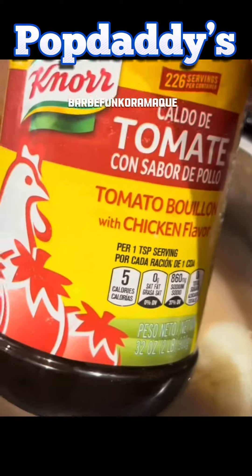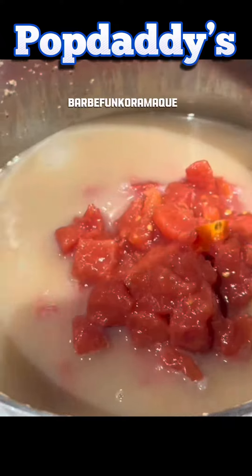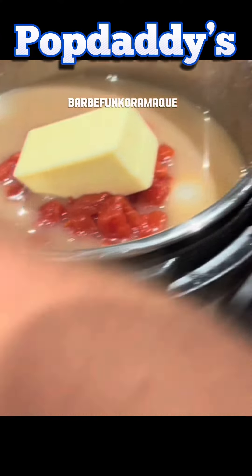Then come back to it, take the lid off, add nori tomate, some tomatoes, and a stick of butter. That really is a stick of butter. And put the lid back on and do your other 11 minutes.